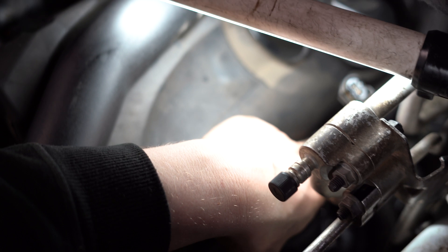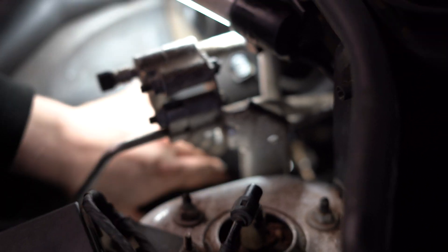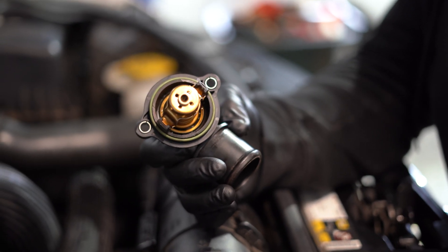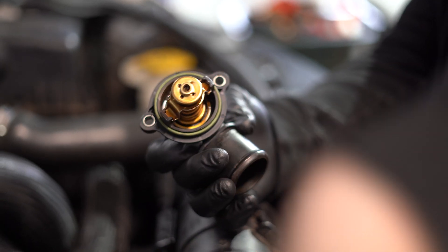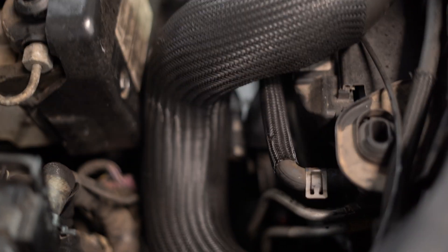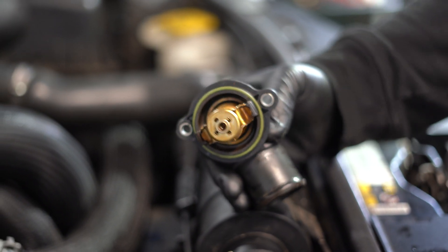I'm just tightening up those two eight mils on the back for the bracket. I'm putting back in the thermostat and putting all the hoses back in. Then I'll clean out the header tank, put it all back together, and put some coolant in it.